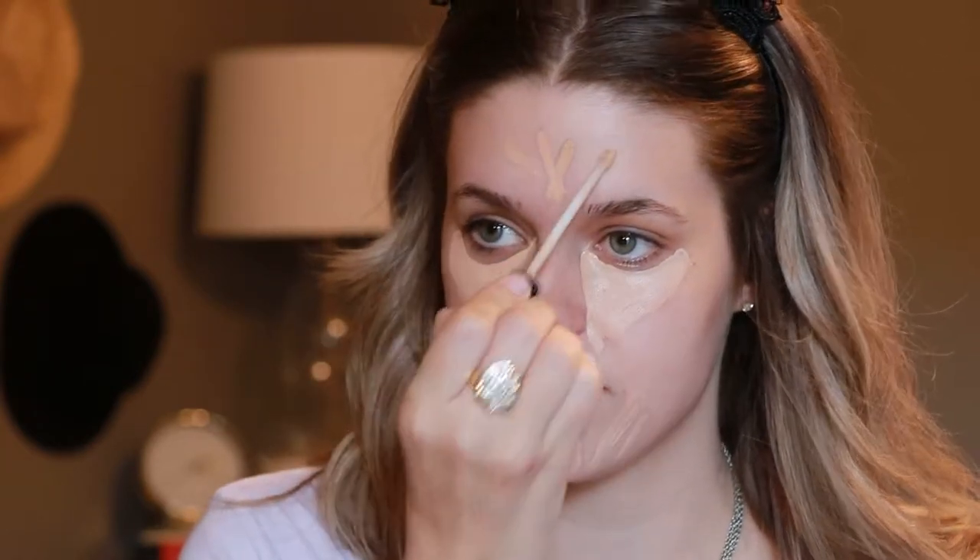Since this is a no-foundation look, I'm taking the concealer a little further than just under the eye. I want it to even out my skin tone in general. I place it under my eye in a triangle, on my chin where I break out the most, and a little bit on the forehead to balance out the color.